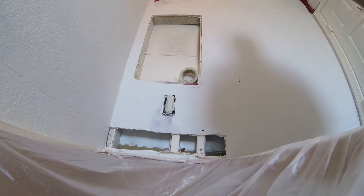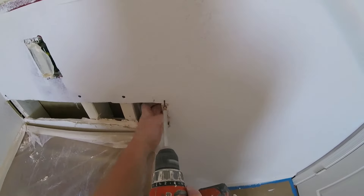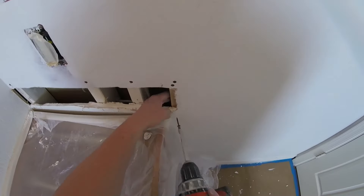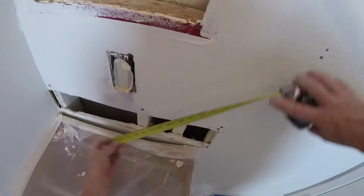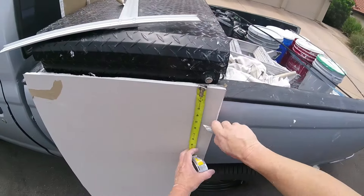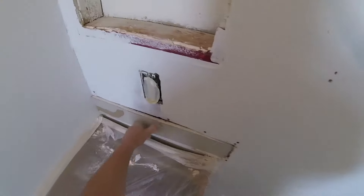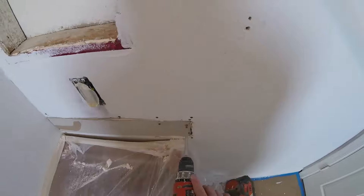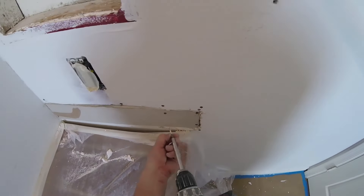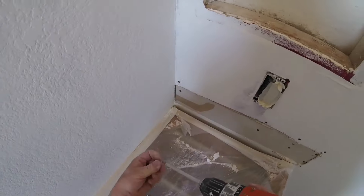Always add screws — this is half-inch sheetrock so I use inch-and-a-quarter to inch-and-a-half screws. Always add screws on the outside edge. I'm adding a one-by-two on the right-hand side so the new sheetrock has something to screw into. Take your measurements — this is just a small piece, about four inches, so I'm cutting a little piece of drywall. Once you get the piece fitted, get it in and add plenty of screws top and bottom. This keeps the patch from cracking out.